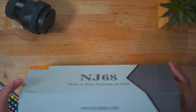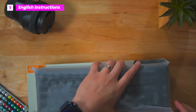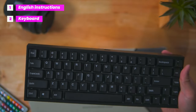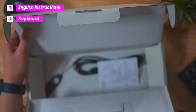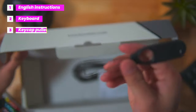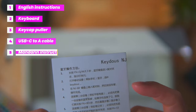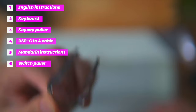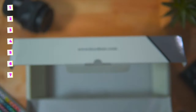Let's take a look at what we get in the box. You'll get some instructions in English, which is always handy. You get the keyboard itself wrapped in plastic — I got the black colorway. Further inside the box you'll find an all-metal keycap puller, a USB-C to USB-A cable, instructions in Mandarin, a switch puller, and a cable tie. There is a lack of extra Mac keys, which I'll get to in a second.